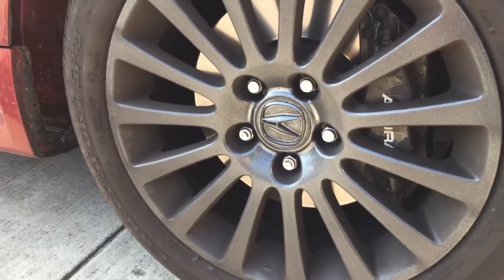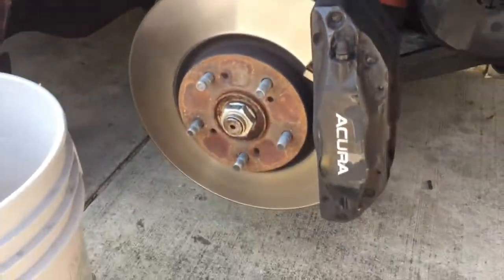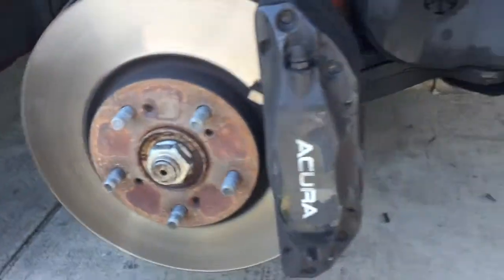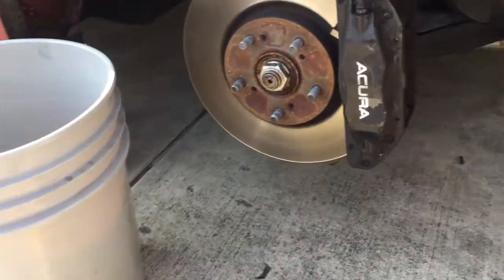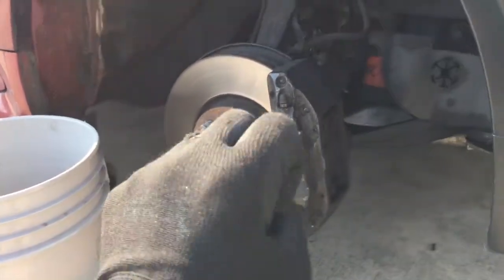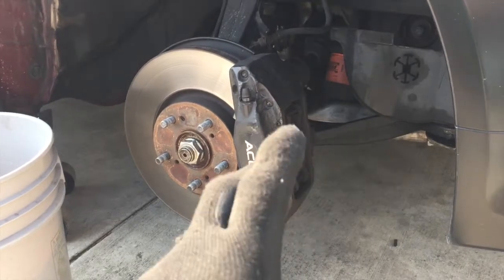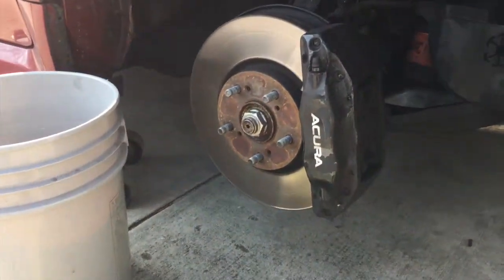The rim is off. I'm gonna clean it up a little bit — got water, soap, a sponge, and a microfiber towel. Jack is up and I've got another stand making sure it doesn't fall down. I'm gonna clean it up as best I can. Probably best to rebuild the whole thing to paint it properly, but I just want to do a quick paint-over today. I'm busy with college work and an internship, so another day for the full rebuild.